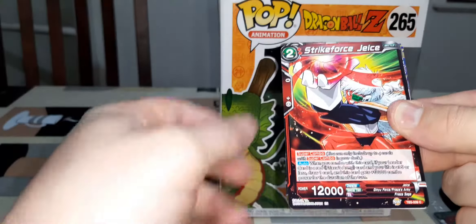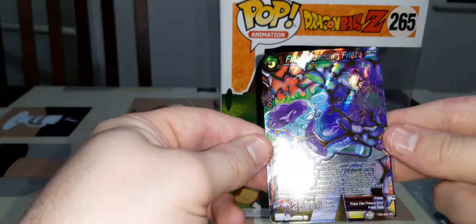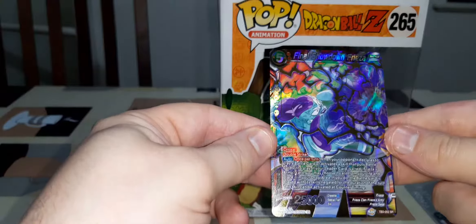I'll go ahead and pop both of those into a sleeve. Now because I've got the light on to show the pop, it is reflecting a bit on the cards. I'll try and give you a good view as I open them. I'm pretty sure I haven't opened any of these — if I have, it's only maybe one or two boosters.